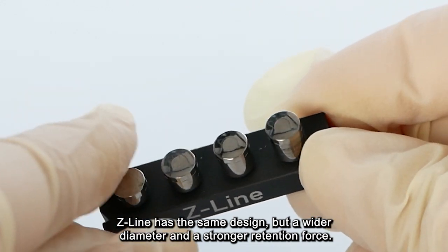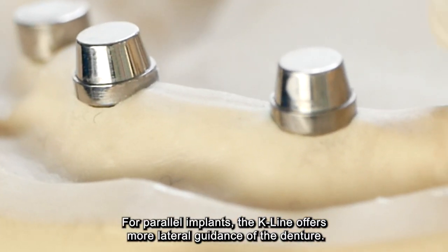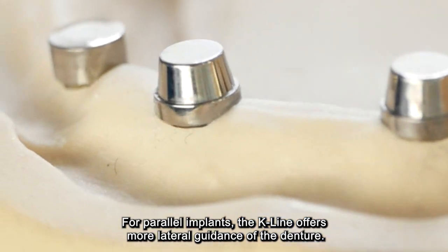The Z-Line has the same design, but a wider diameter and a stronger retention force. For parallel implants, the K-Line offers more lateral guidance of the denture.